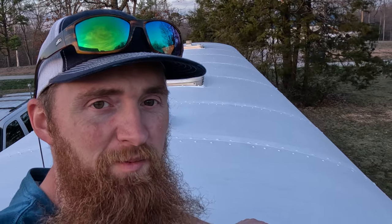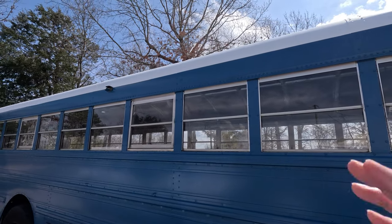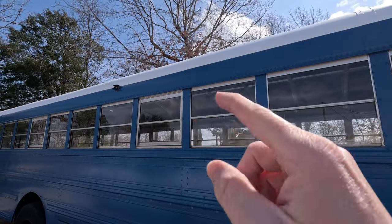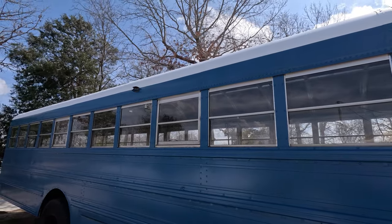Looks really nice. It's kind of hard to see because the sun's setting — maybe I'll come out in the morning and give you a look when everything's bright. I purposely waited to do any touch-up on the paint until I was done with the roof because I knew some might come down. Even though I had it taped off, there are still a couple spots where the white came down and got on the blue paint, so I wanted to touch those up as well.